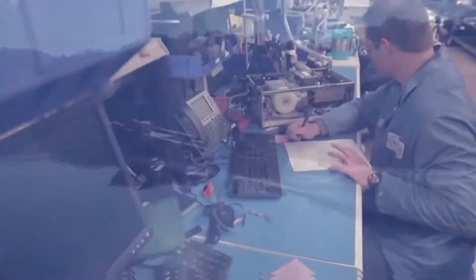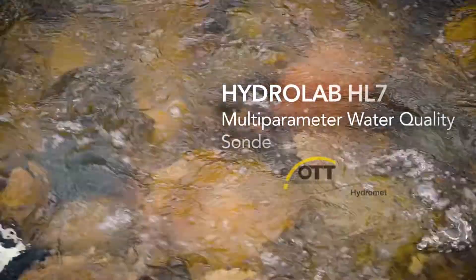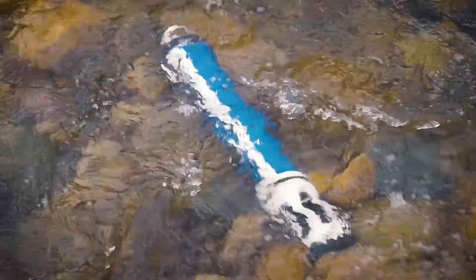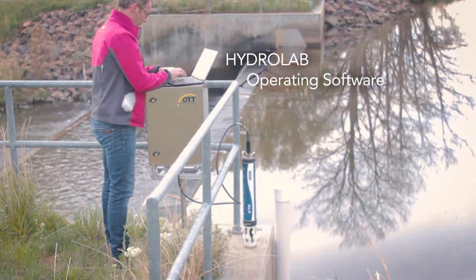With almost 50 years of experience and proven technology, accompanied by world-class customer service, we introduce the HL7 as the newest model in the HydroLab HL series with intuitive guided software for unmatched usability.